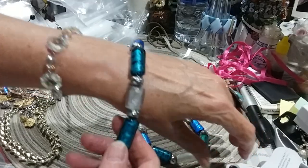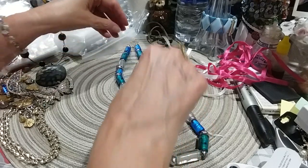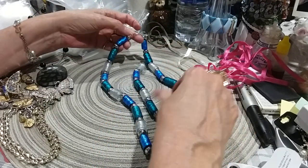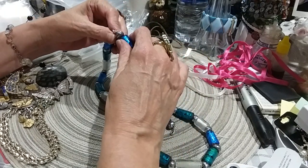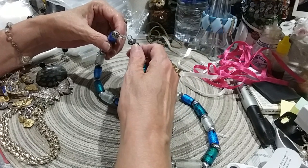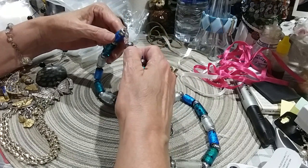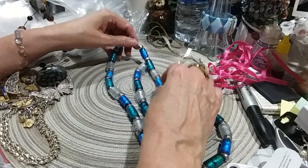I love the blues in this. Very pretty stones. This is so pretty.